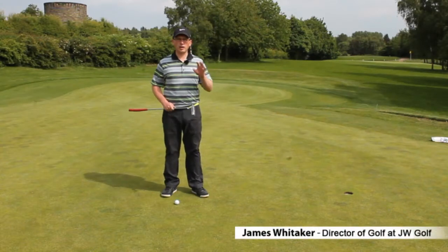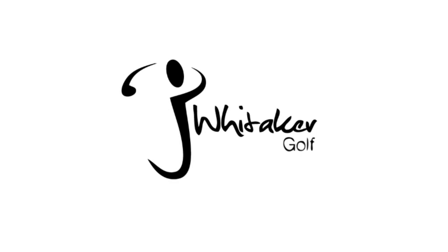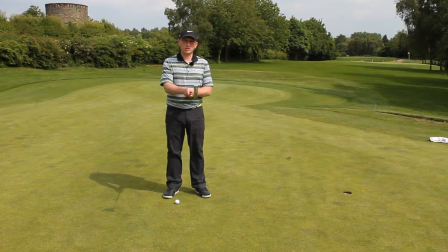Hi, my name is James Whittaker. I've got a simple tip that's going to help you improve your putting. One of the issues I see a lot with people when they're putting is the right hand putter grip. A lot of people put the left hand too much over, which is closed, or too much under, which is open.